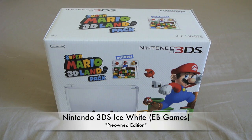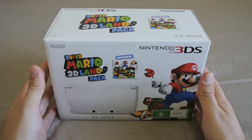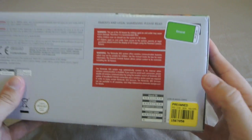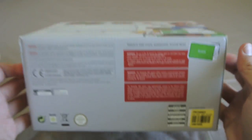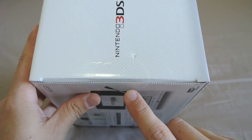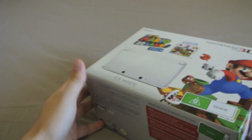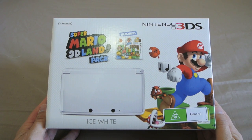G'day guys, this is going to be an unboxing of the Ice White 3DS. I just bought this 3DS from EB Games in Australia. It's actually being sold as a pre-owned version of the 3DS — it says pre-owned Ice White 3DS. However, from what I've read and from what the guys in store were telling me, this is actually a brand new unit that they're selling as pre-owned for legal reasons. The original seals are still in place, so I'm going to open this up and find out if everything inside is actually brand new.